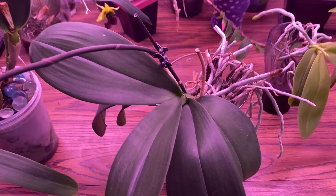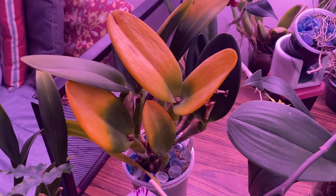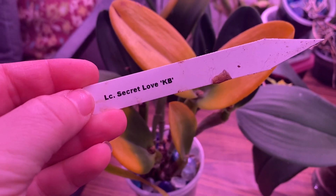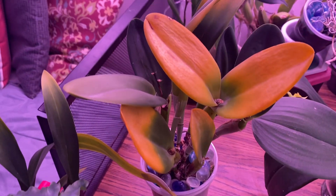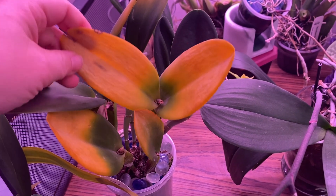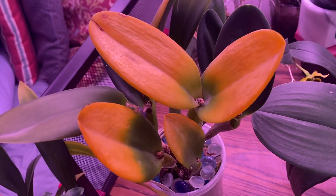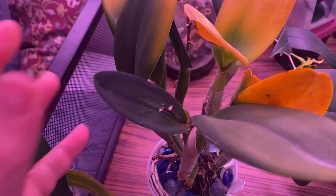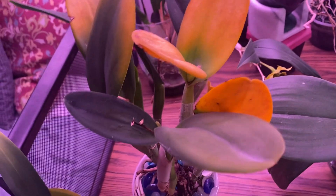Another thing that could cause orchid leaves to turn yellow is too much light, and I have a few examples here. This is one of my Cattleyas — Elsie Secret Love — she's got really pretty pink blooms with yellow lips. She wasn't blooming for me when I first got her so I put her in much stronger light, and it was too strong too quickly. As you can see, her older pseudobulbs and their leaves are yellow because she got too much light too quickly. Her newer growths are handling the light really well because they're growing in that light — it wasn't a shock to them — but anything that was older on the plant, I put her in brighter light way too quick.